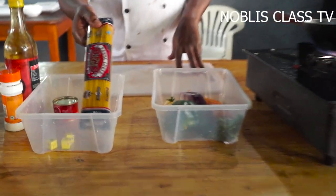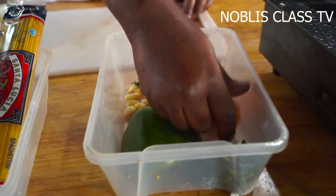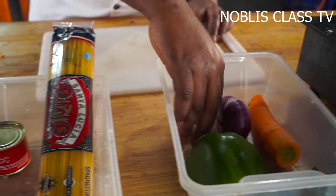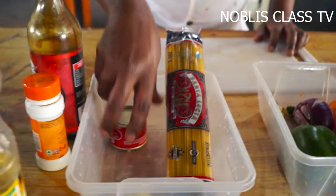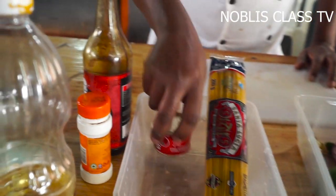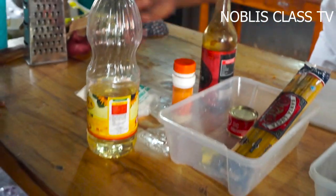This is spaghetti. This is the powder. This is the carrot. This is the curry. This is the tomato. This is the soy sauce. This is black pepper. This is the tomato.